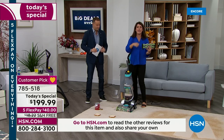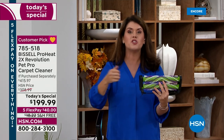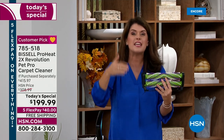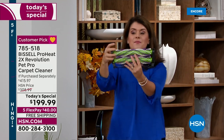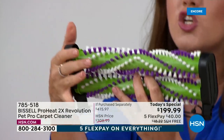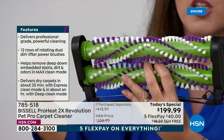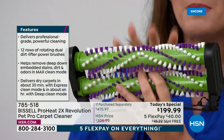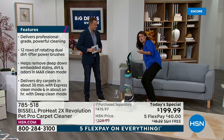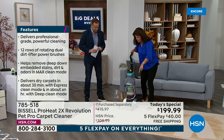The kids are back to school — you've got to clean up after summertime, then you'll be able to do Halloween, Thanksgiving, Christmas. We're going to do Thanksgiving messes. This is why it's called the 2X — you're going to get two rows, each one with six scrubbing brushes that scrub and work with the Bissell formula. So you're deep cleaning your carpets but doing it so easily. But Bissell also knows we've got to clean fast when accidents happen.